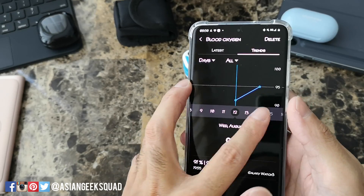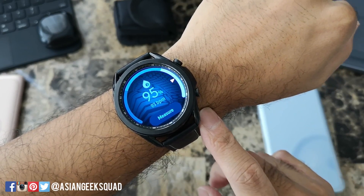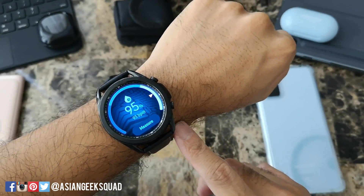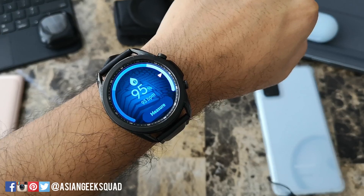Here we have one reading from the 12th and today the 14th. That's a quick overview of blood oxygen testing for the Samsung Galaxy Watch 3. Once you get your update, test it out and try it. Thank you guys for watching. Aloha.